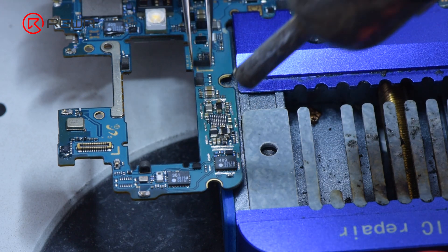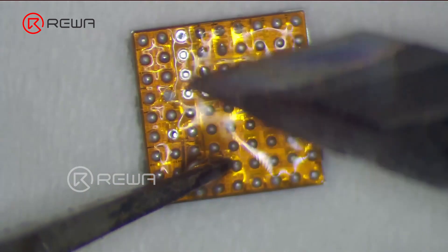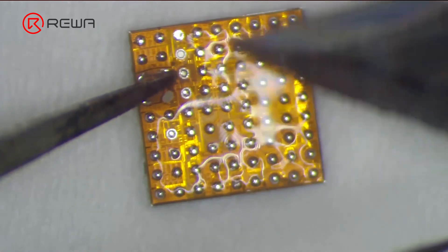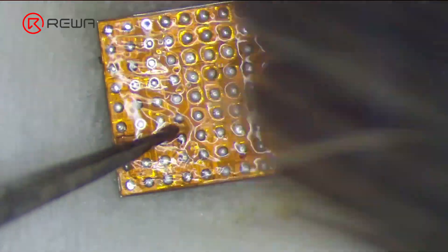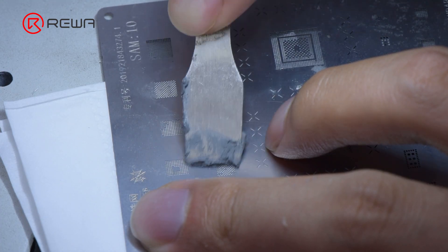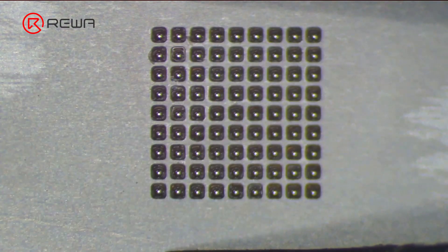Get a known good power IC and apply some paste flux. Flatten the tin on the bonding pads with soldering iron at 380 degrees Celsius. Clean the bonding pads with PCB cleaner. Apply some middle-temperature solder paste to the bonding pads. Heat to form the solder balls with hot air gun at 320 degrees Celsius.